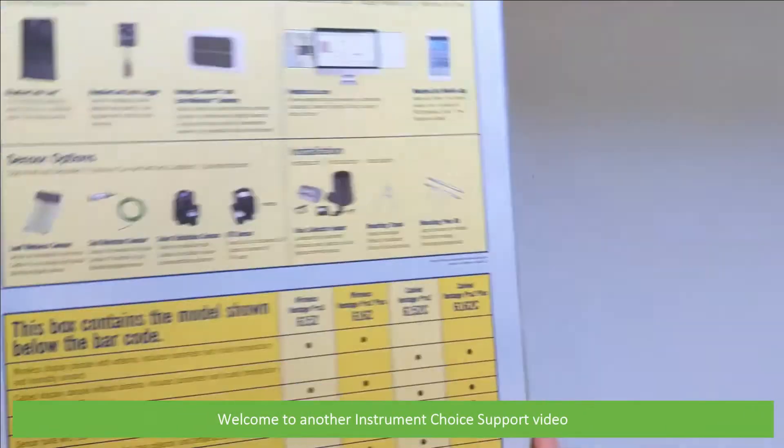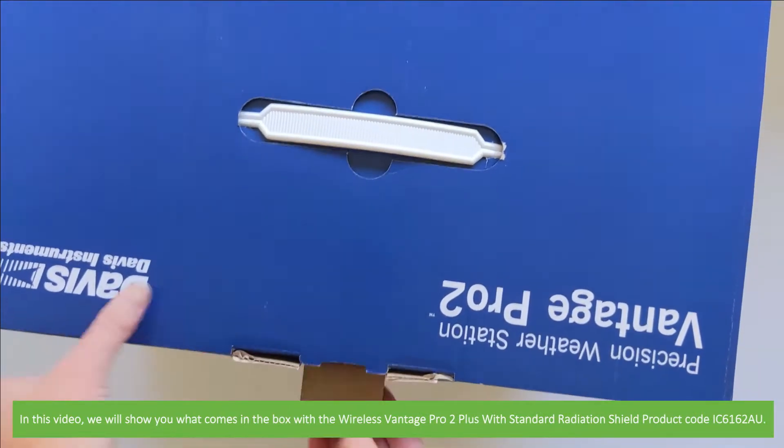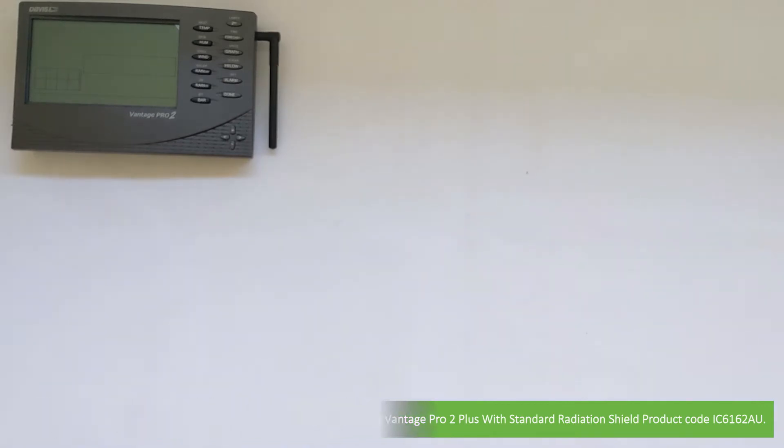Hi and welcome to another Instrument Choice support video. In this video we'll show you what comes in the box with the Wireless Vantage Pro 2 Plus with standard radiation shield by Davis. Product code IC6162AU.